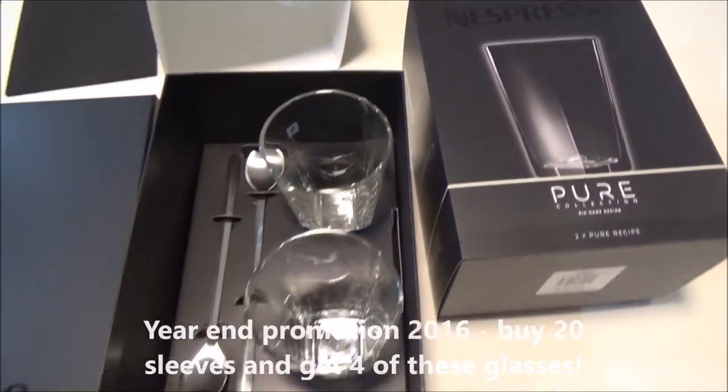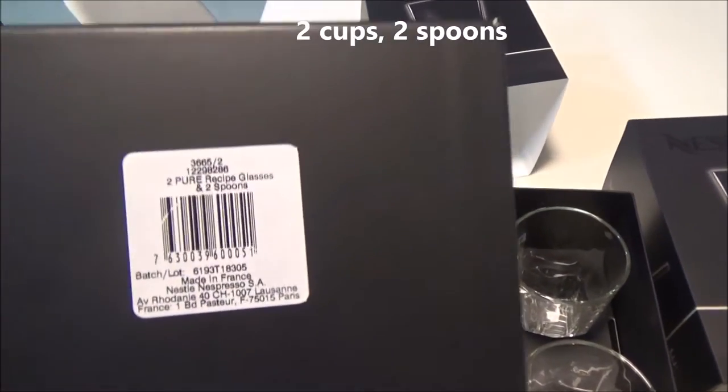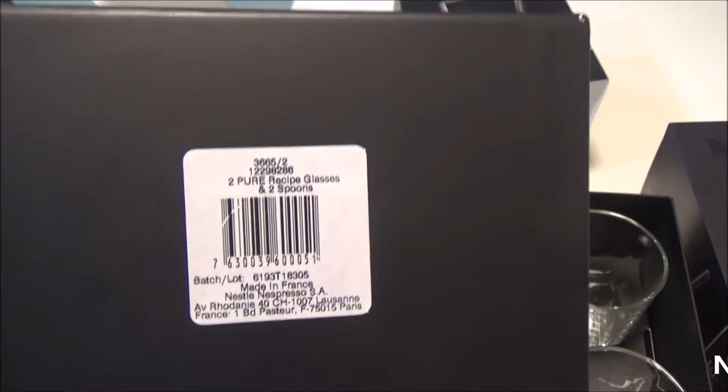The foam — wow, look at that. And where is it made? Made in France. Awesome. Two Pure recipe glasses and two spoons.